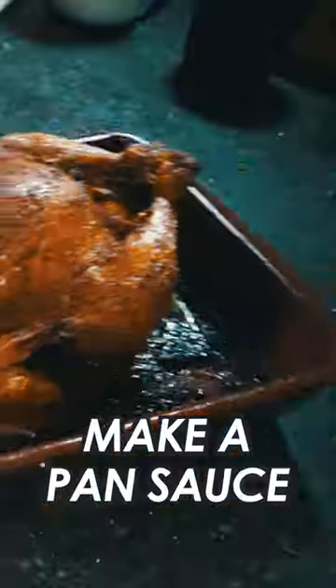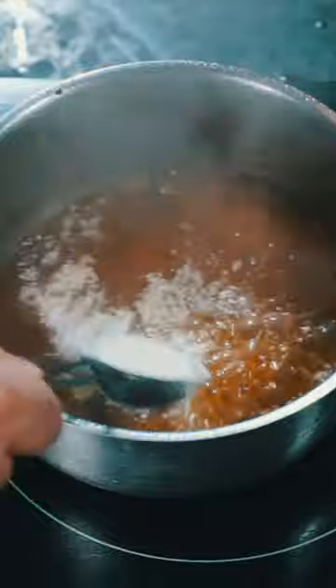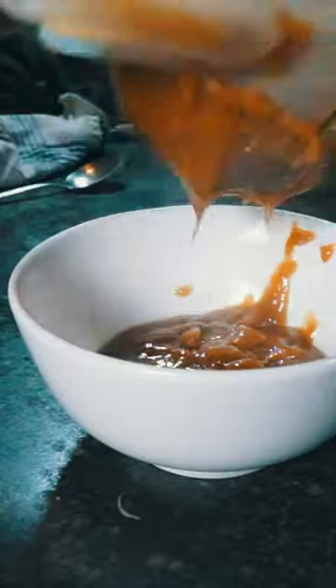Once it's done, let it rest and make a pan sauce with the drippings and some chicken stock. Bring them to a boil and add flour — actually, don't. This was a mistake. Try to whisk out the lumps, then pass it through a fine mesh sieve, which should save the sauce.